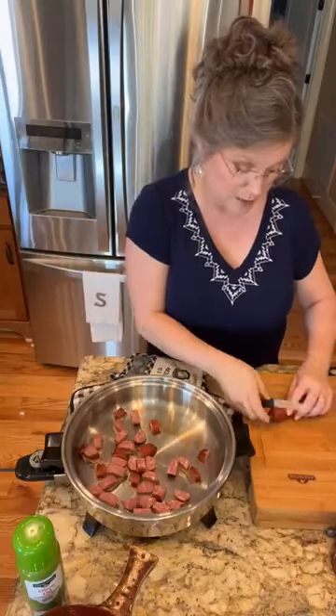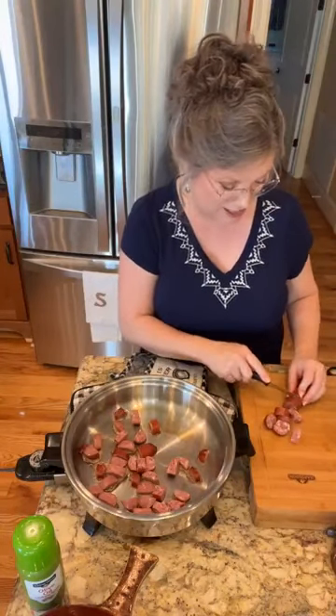Let me ask y'all — what do y'all serve with it? I usually serve cornbread and peas. What do you serve with your Kraut and Weenies? Y'all list it below, because I might need to know. I might want to serve what you serve. Yours might look better than mine. I like good ideas about cooking.